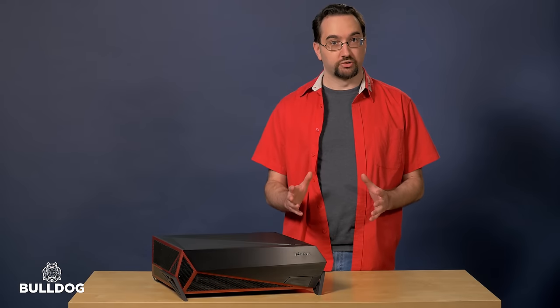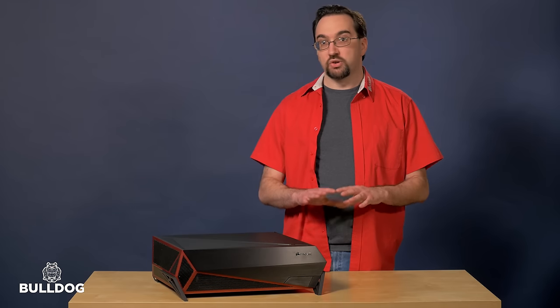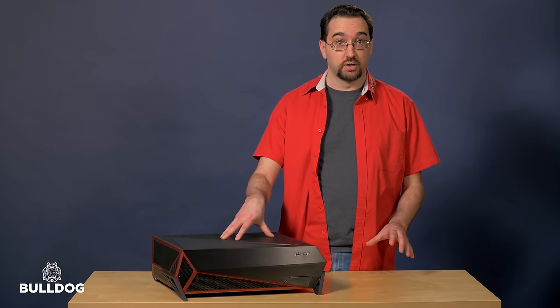Now, unlike consoles or Mini-Steam boxes, Bulldog is fully user-upgradable. That means that anything that you could upgrade in a conventional desktop PC, you can upgrade in Bulldog.